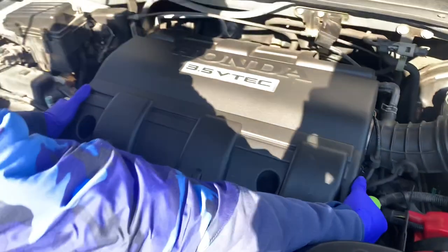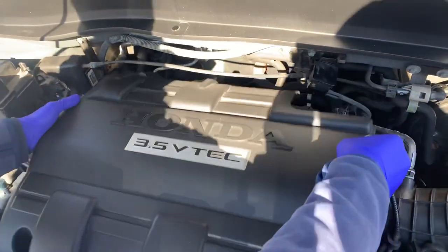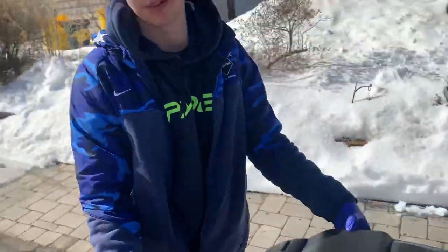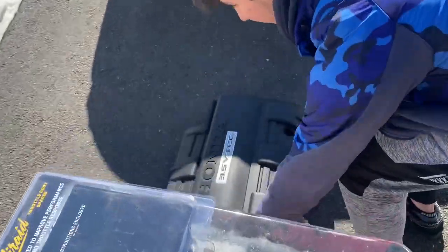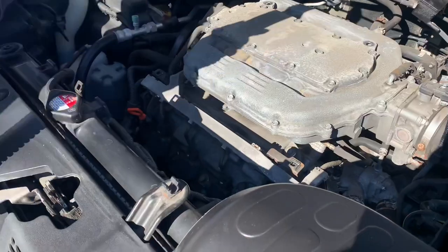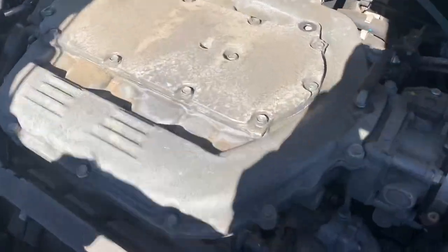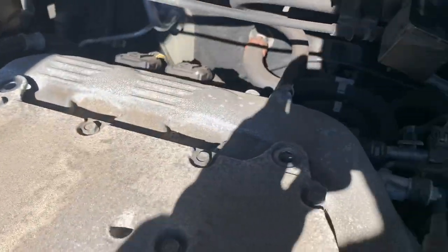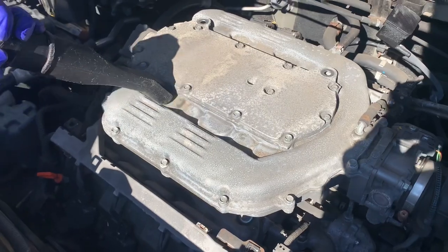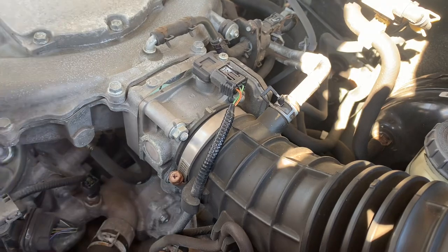Now just lift it up — Honda technology right here guys. Now put it down. Next up, we've got to cover this up and clean all of this, because as you guys can tell the previous owner took it to the beach. This is kind of rough guys.